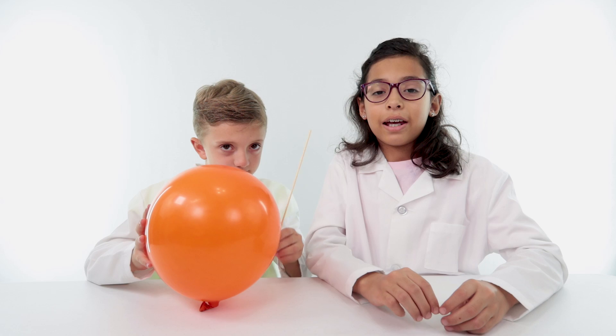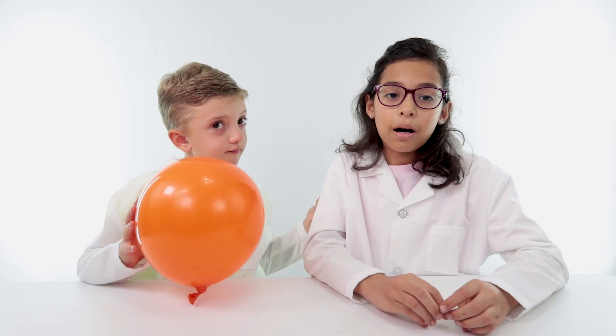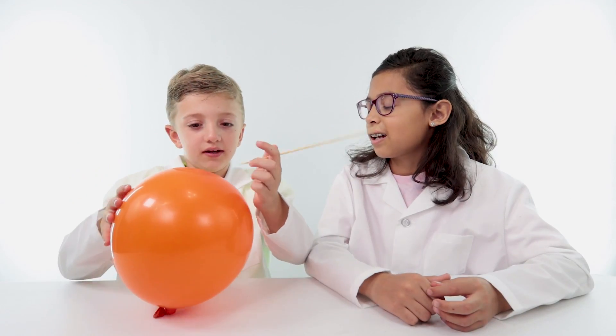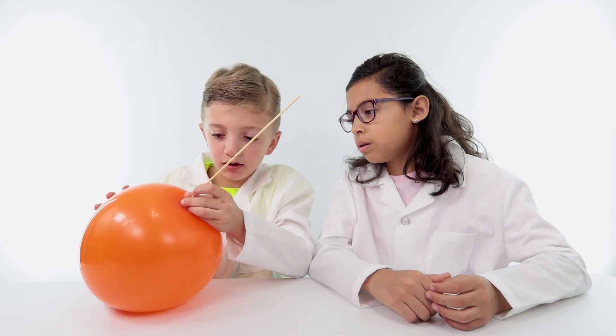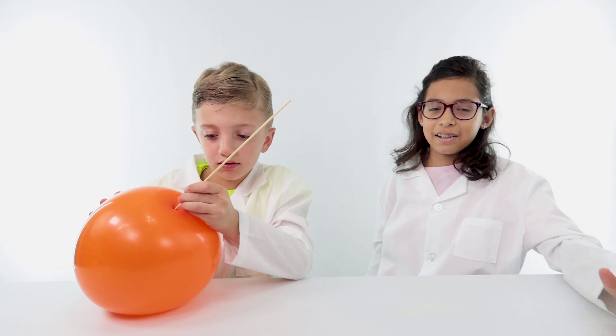Do you think it's gonna pop or not? If you think it's gonna pop, then why? If you think it's not gonna pop, then why? I'm gonna poke it at the top of the balloon — the belly button of the balloon. You have to do it a little bit hard. I'm backing away in case it actually pops.